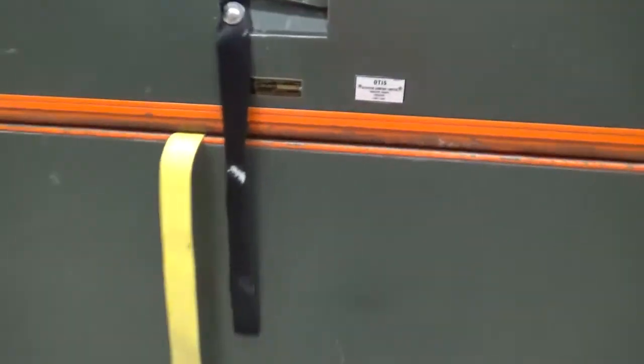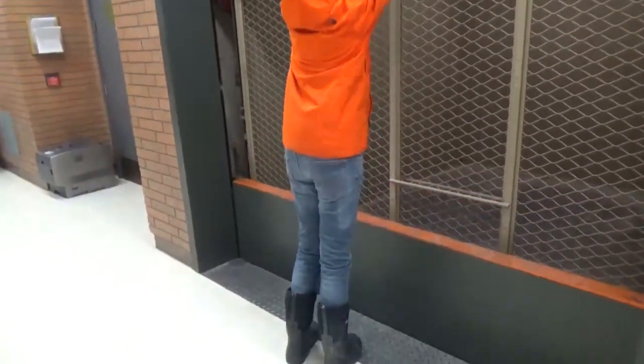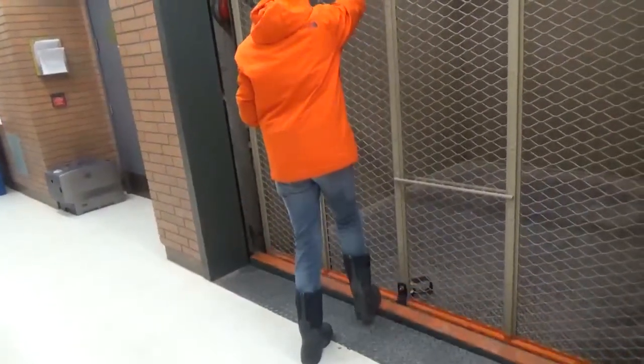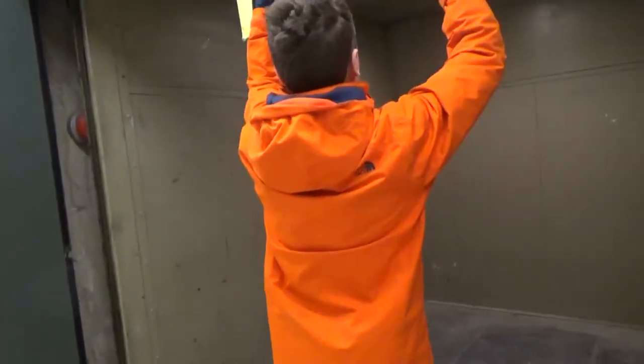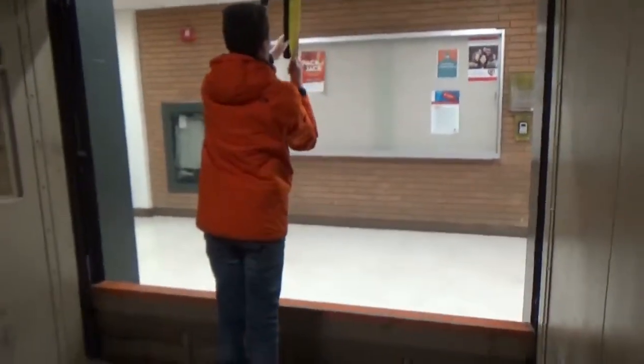Alright, this is an Otis elevator. I'm not sure if I can do this with one hand — operate the doors with one hand. There we go. You want to look how light this is. It's not as light as the upgrade of Otis. The gate is as light as feathers. Why not close the doors? A heavy door.